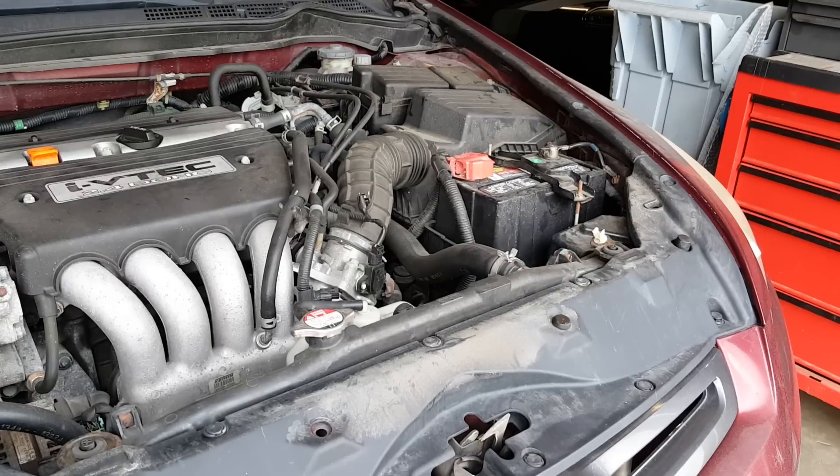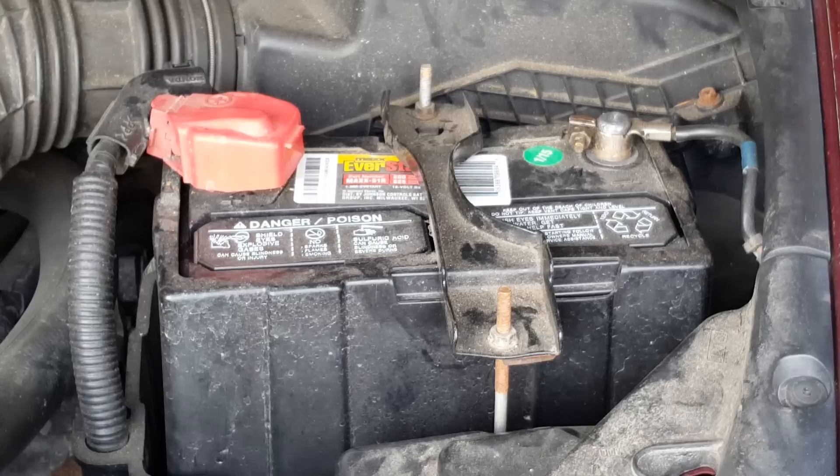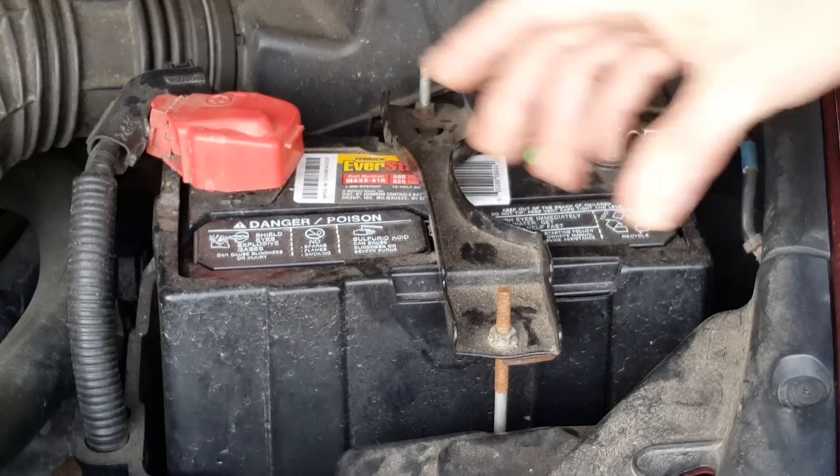Since this model was introduced in 2003 as the first of the seventh generation Honda Accords, and continuing through at least the eighth generation starting in 2008 through 2013, these four-cylinder cars came with a really small battery. The standard issue battery for these four-cylinder cars is the 51R, which is a really narrow, small capacity battery.